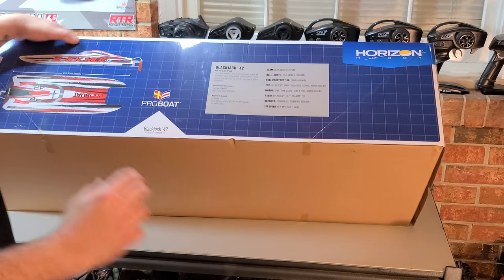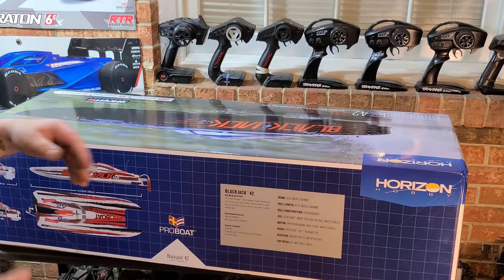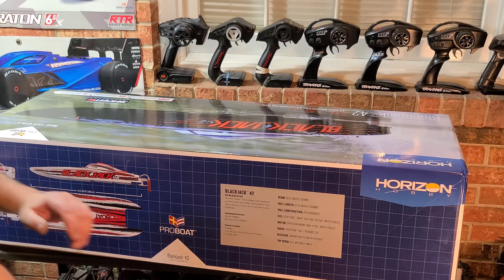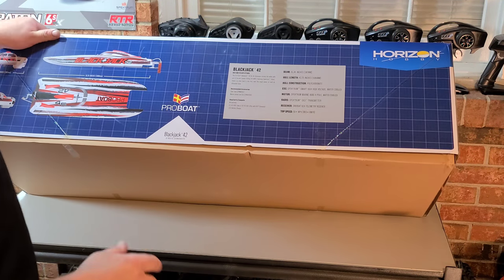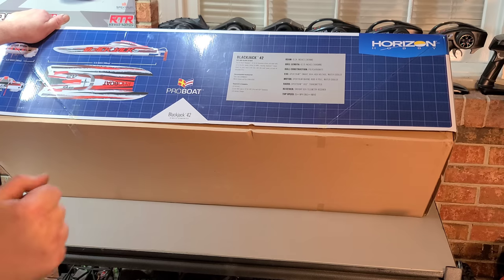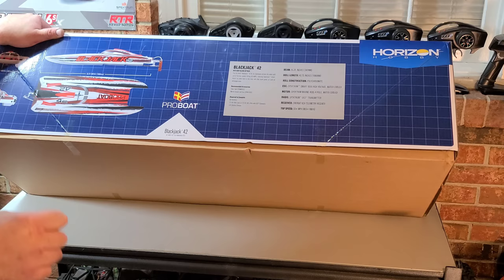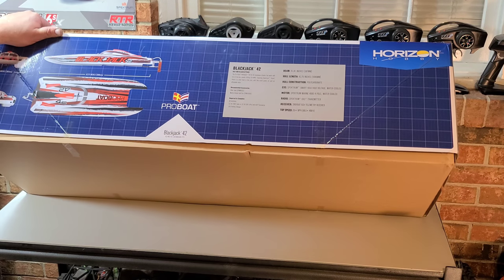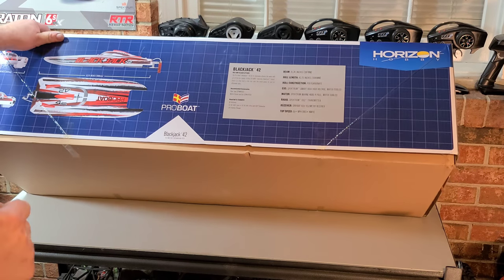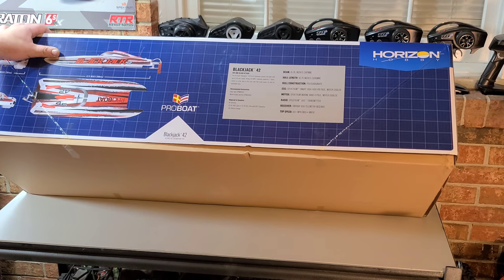The beam is 15.24 inches wide — that's super wide. This thing is going to be planted on the water when you're doing your speed runs, and it's going to stay planted in turns. Hull construction is polycarbonate, which is impact resistant — very strong stuff. It has a Firma Smart 160-amp high-voltage 8S-capable ESC paired with a Spektrum Marine 4685 four-pole brushless motor.